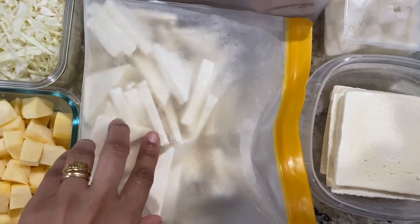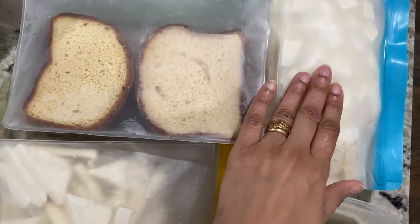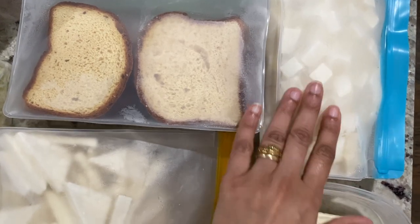Then I prepped a large block of paneer three ways: paneer triangles and slices for sandwiches, cubed paneer pieces for sabzi, and shredded paneer for paneer bhurji.